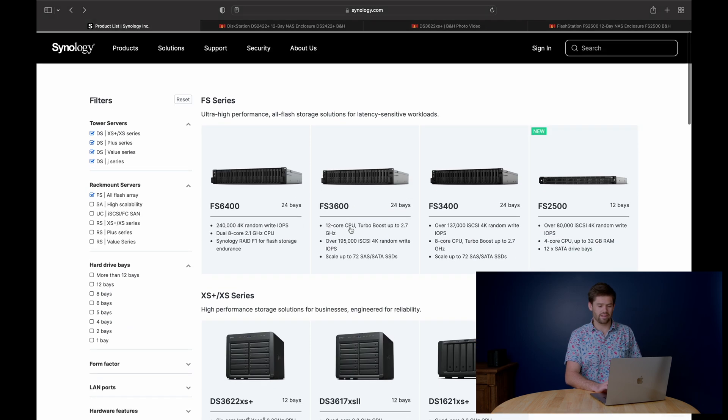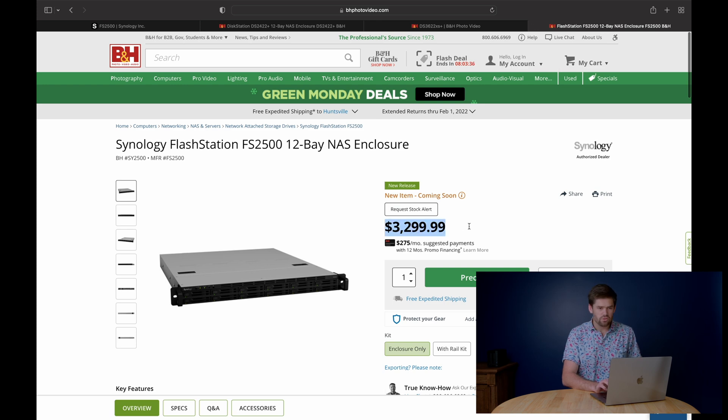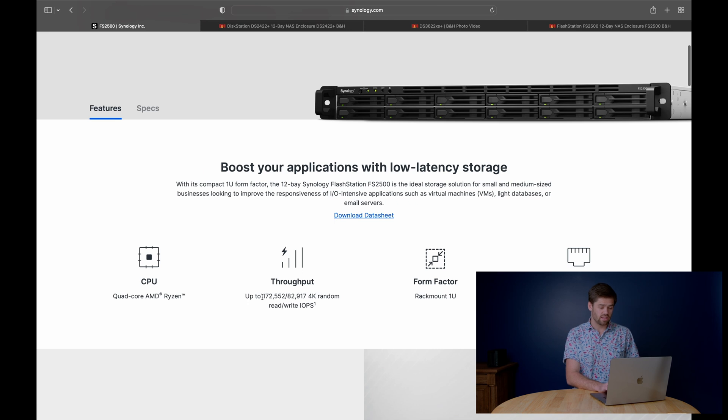So let's actually start with the stuff we're excited about. This FS2500 is something I think a lot of businesses, specifically video production houses, could get a ton of great use out of. From BHPhoto it's $3,300, which when you look at the parts is actually pretty expensive for what you get. But when you look at the actual capabilities — this throughput — almost 180,000 4K random reads and 83,000 4K random writes is very impressive for a unit. And it's already got built-in dual 10-gig connections.